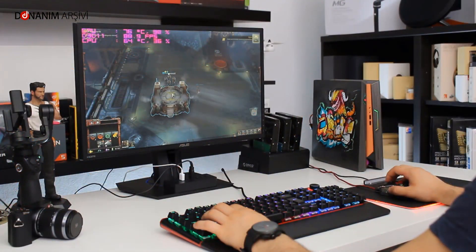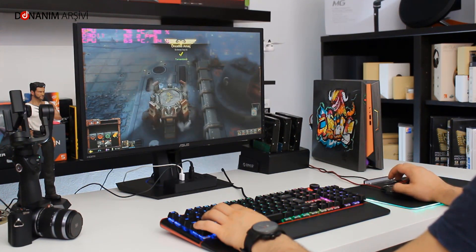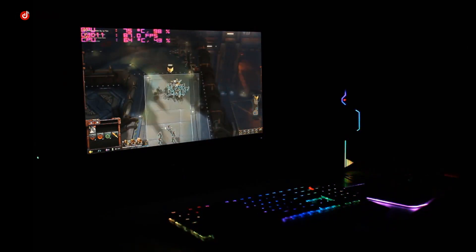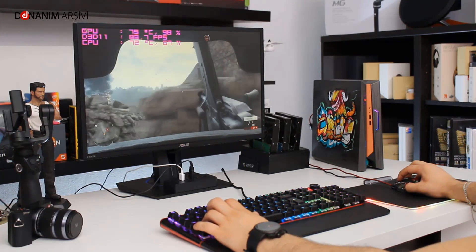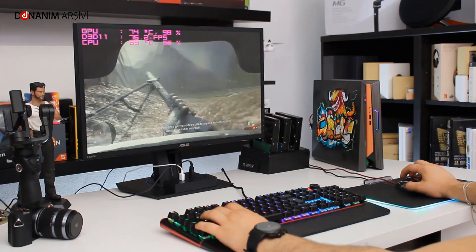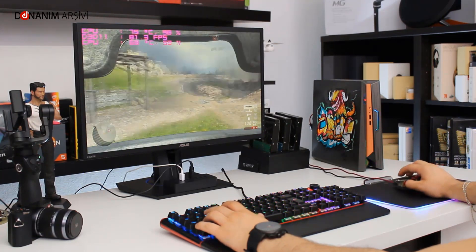1080p çözünürlük ve Ultra grafik ayarlarında Warhammer Dawn of War 3'te ortalama 76 FPS aldık; 100 FPS'lere de ulaştık. Battlefield 1 testinde ise yine 1080p Ultra ayarlarında ortalama 70 FPS elde ettik. Bu performans değerleri böyle bir mini bilgisayar için oldukça başarılı; içerisinde GTX 1060 bulunduğu göz önüne alındığında oyun performansına diyecek bir şey yok.